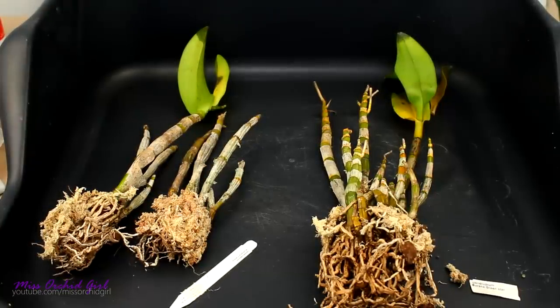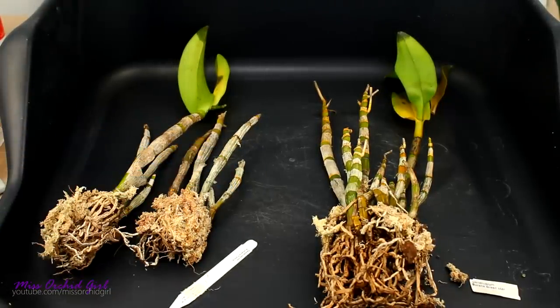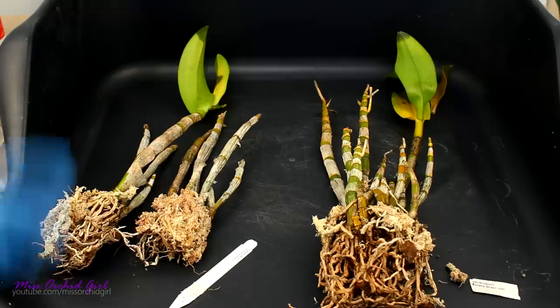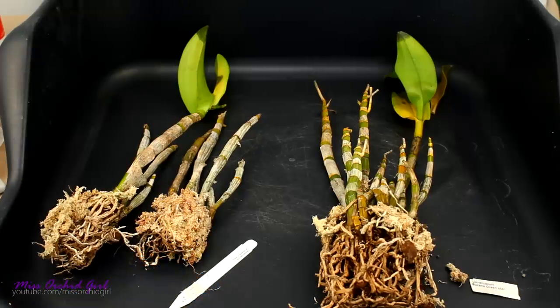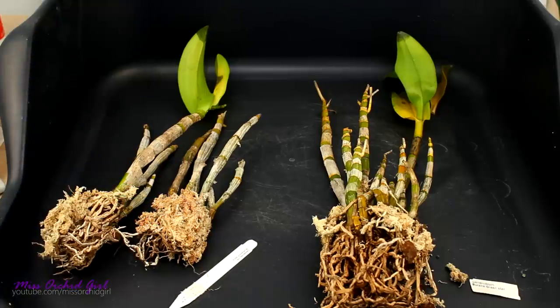Hey guys, it's Dani. Today we're going to work with some Dendrobium Phalaenopsis type, or Bajubum, however you want to call them. These orchids spent a lot of time on transport and my suspicion is they weren't packed very dry, therefore I have a serious bacterial rot infection.